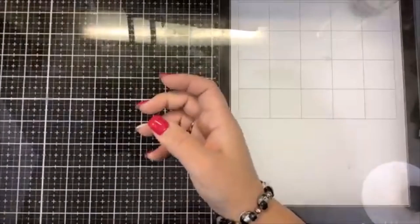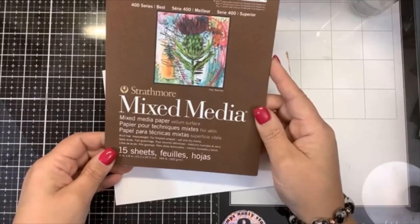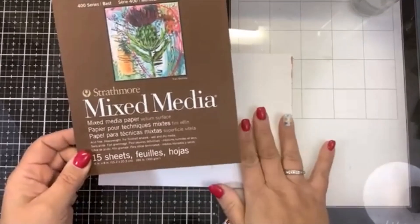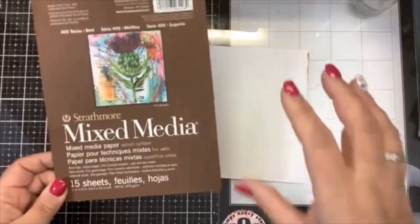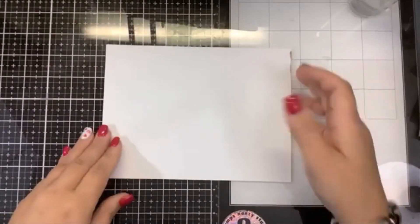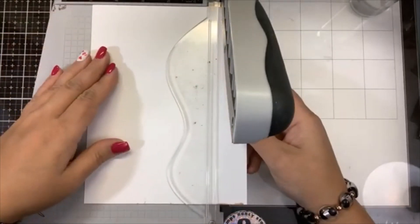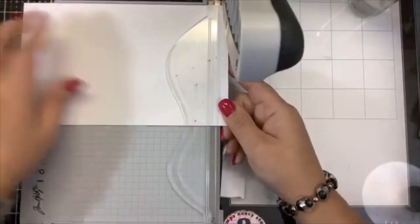If you want to purchase any of these you can go to fairystamper.com — I will link that down below. I am using my very last sheet of Strathmore mixed media paper. The reason I like this is it's very heavy — 184 pounds or 300 GSM — and it's super smooth, so I can do my mixed media background on it and also stamp on it, where watercolor paper is a little difficult to stamp on. I'm going to cut this to five by seven.